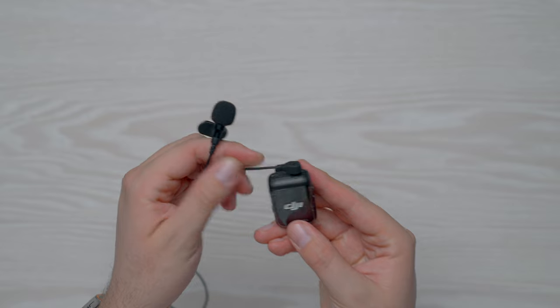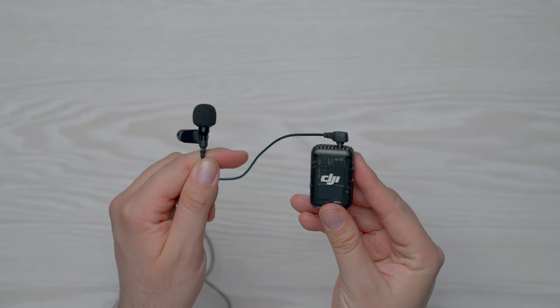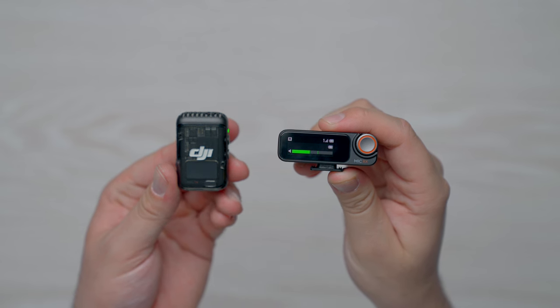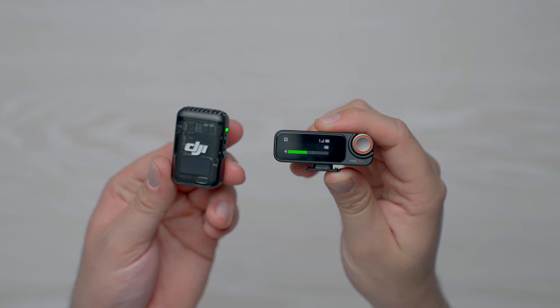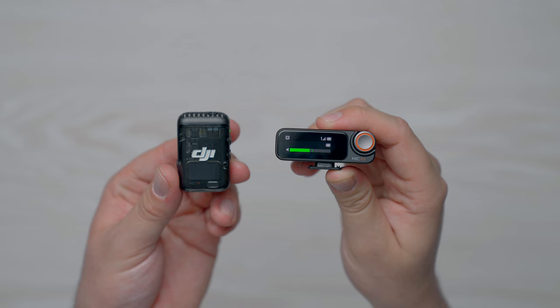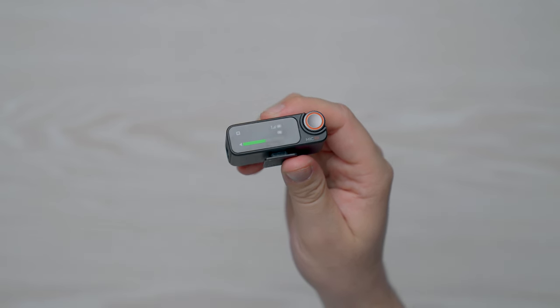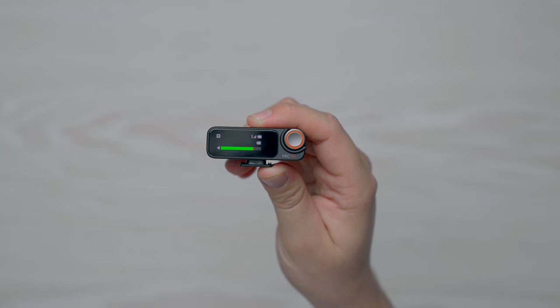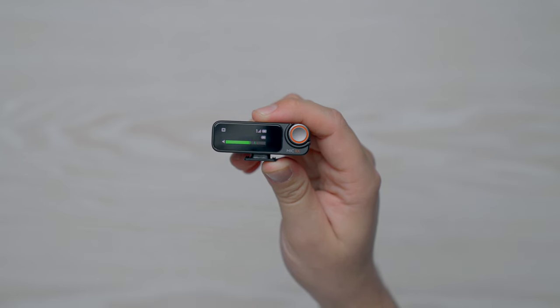This means that you could use a lav mic, or you could even plug in a shotgun microphone if you wanted to set up a remote audio source. If you're recording audio with these microphones, you'll probably be using them in unison with the receiver, which allows you to control the transmitters when you have them set up to capture audio on yourself or another individual, and will wirelessly capture the audio from both transmitters into the source of your choice.